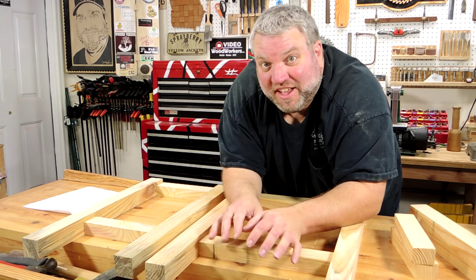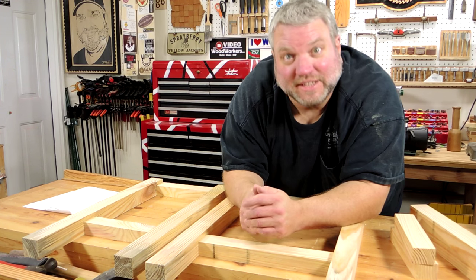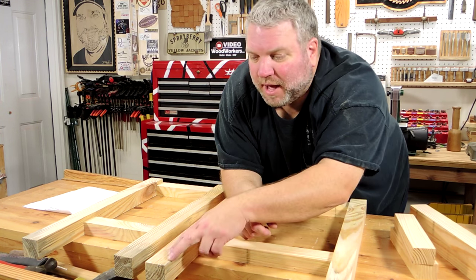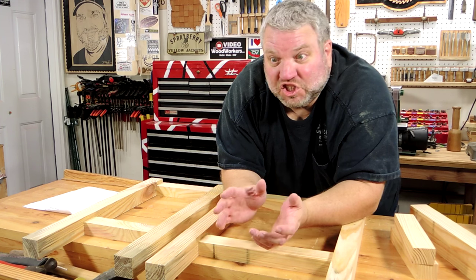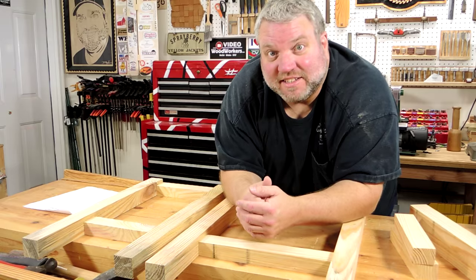I've laid out one front and one side and they're looking pretty good. So the next thing I'm going to do is cut two tapers at the bottom of each leg. And I'm going to check all the ends of the legs to see if there's any bad spots I can cut off as part of that process.